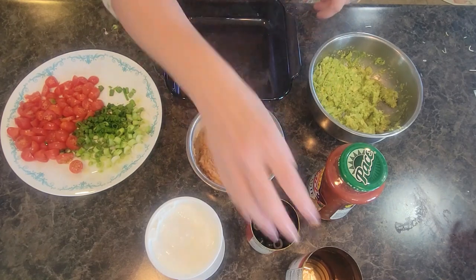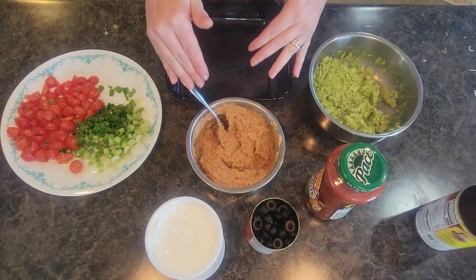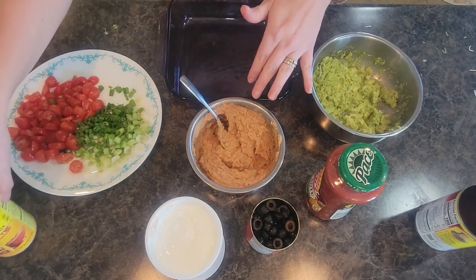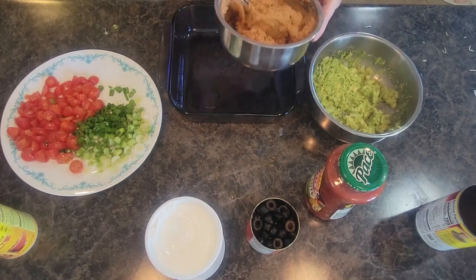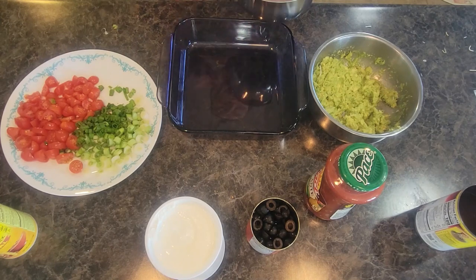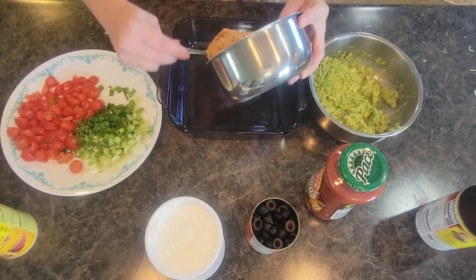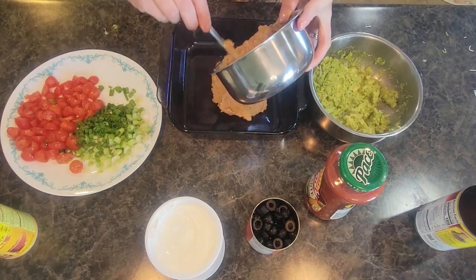For my refried beans I'm using one can. I put it into a bowl and added about two tablespoons of taco seasoning and mixed it into the refried beans. I am using a square baking dish — anything that you can store easily in the fridge that will hold the shape of your taco dip and cover with a lid works great. We're just going to spoon the beans into the dish. This is the first layer.